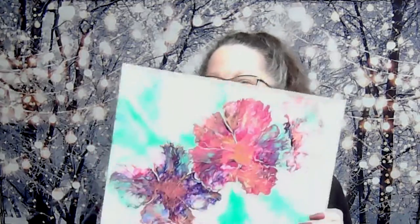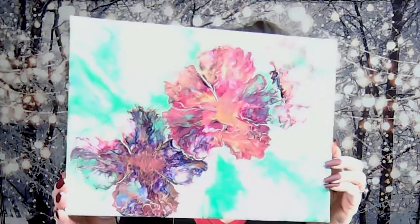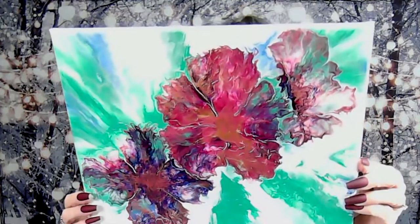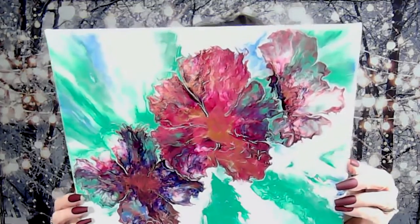It showed up the best in the ribbon pour, which I'm going to show you in just a second. First, the first video I did was playing with my airbrush, doing some airbrushed flowers. And oh, they're very shiny as you can see — they dried very shiny. I'm trying to get the light to not reflect too much. The colors are beautiful; they stayed just as vibrant as when I poured them.